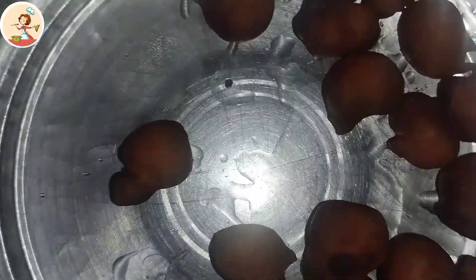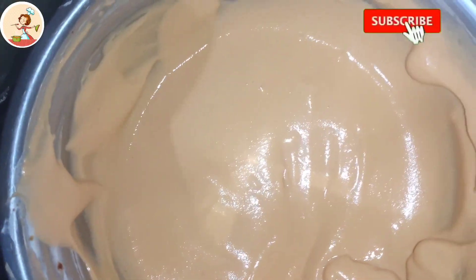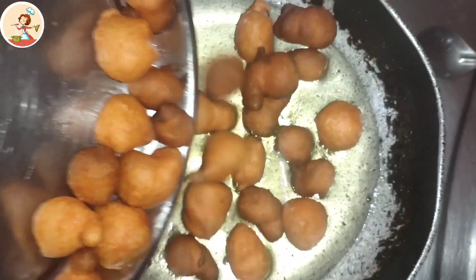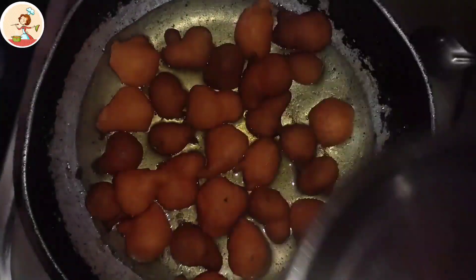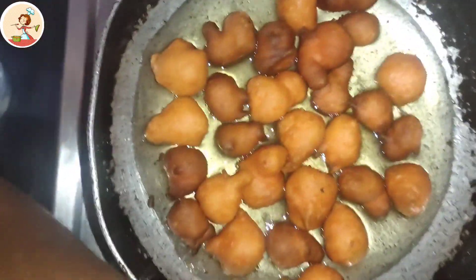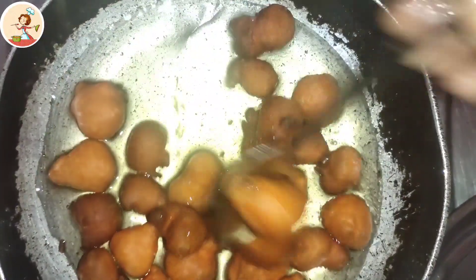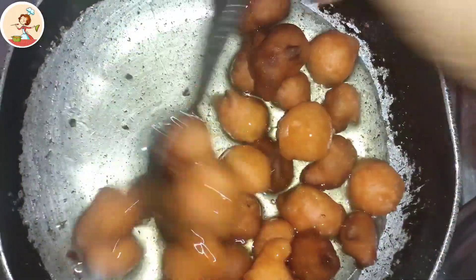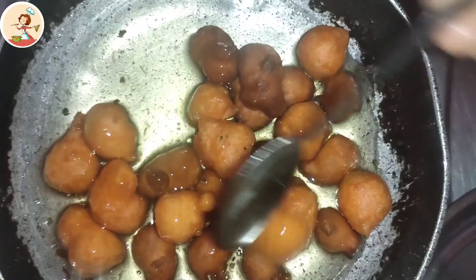Put it in a bowl and mix it in a little bit. I will put it in the middle of the pot with the hot water. Put it in the pot and it will be in the middle.